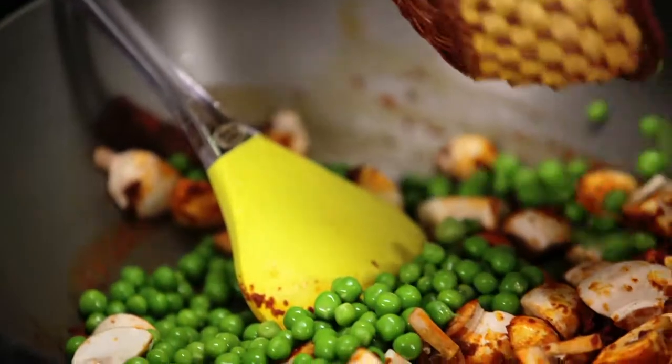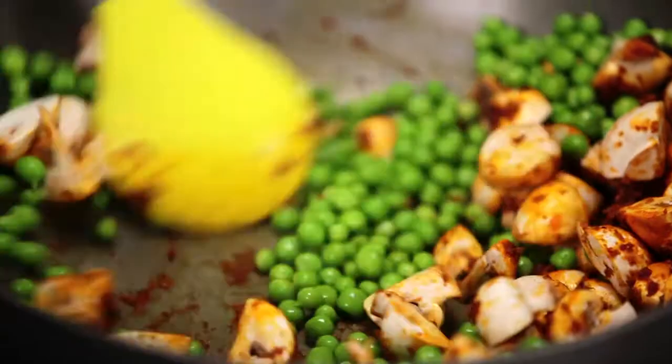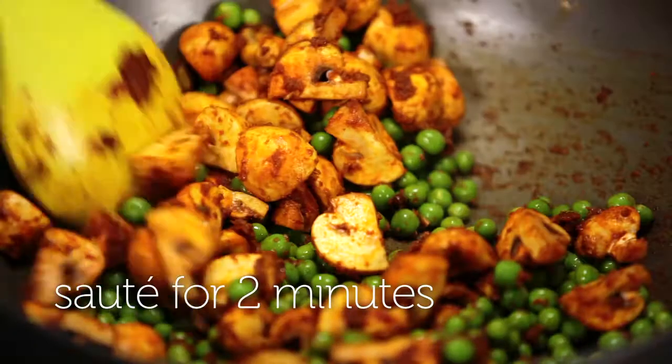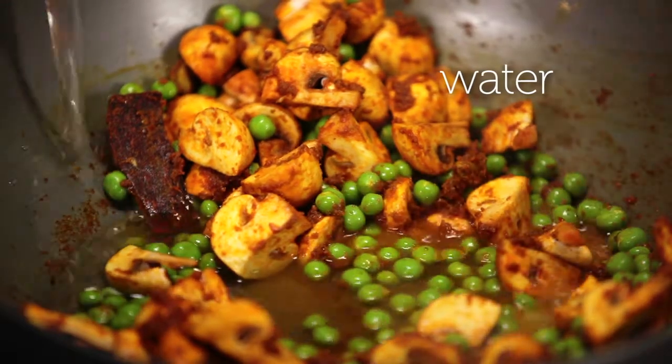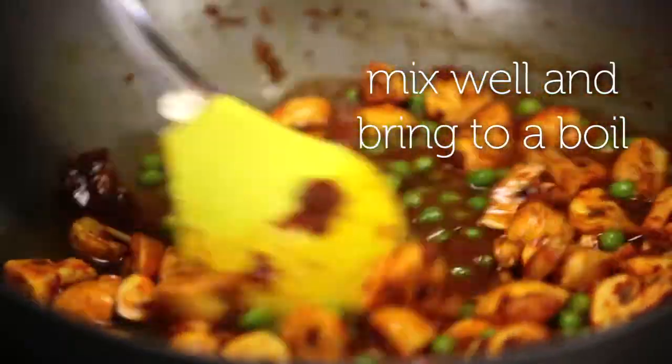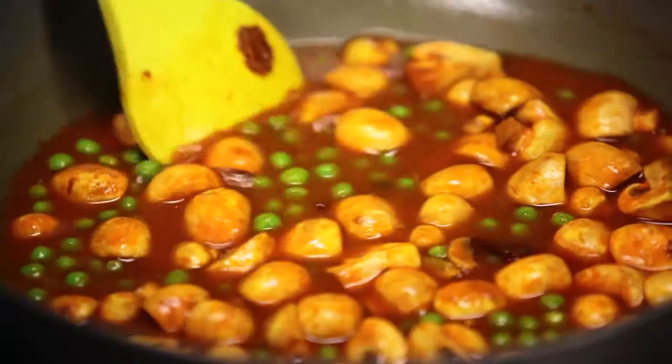Now add the peas in. Just sauté the peas and the mushrooms. I'm now going to add the water — this will bring the entire dish together. Mix well and bring this to a boil, then turn the flame down and simmer it for just a short while.